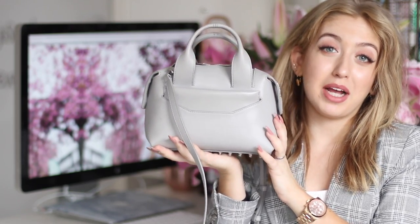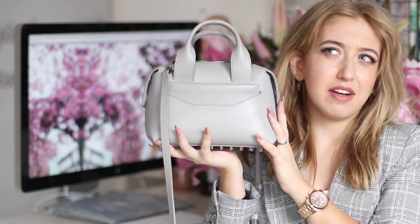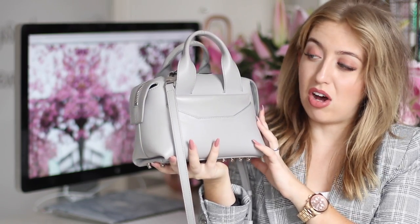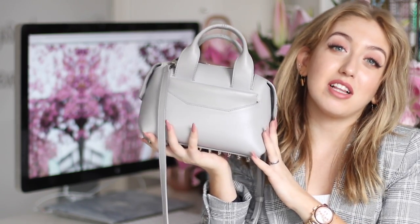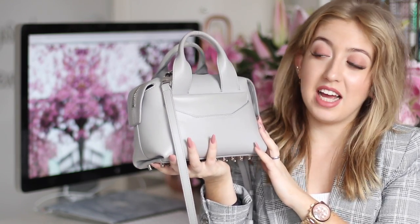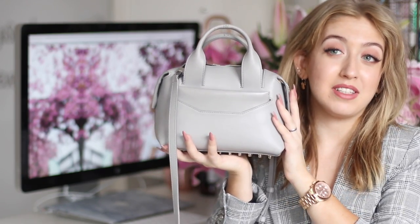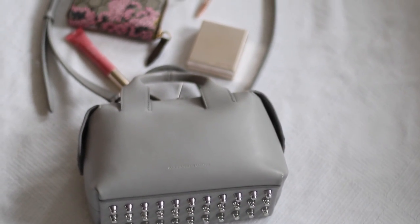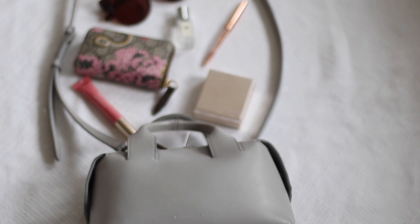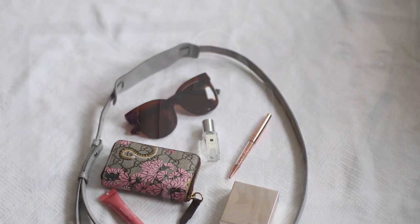This is the Alexander Wang Mini Rogue bag — the bag this whole video is going to be about. I've had this bag for around 7 months, maybe even longer, so I can definitely talk about how it's holding up, how I style it, and if I think it's worth the price. But I'm first going to start with the what's in my bag, because I thought let's switch things up.